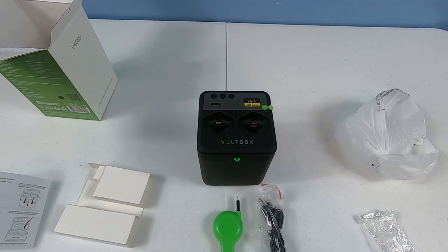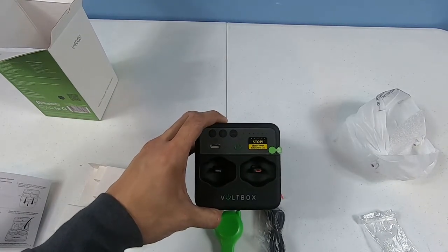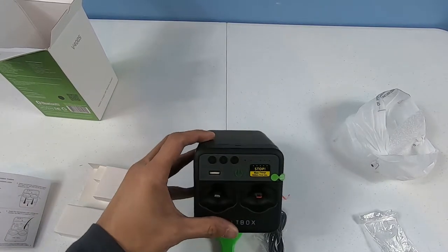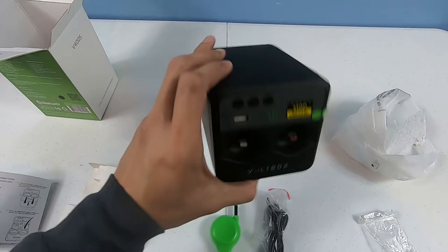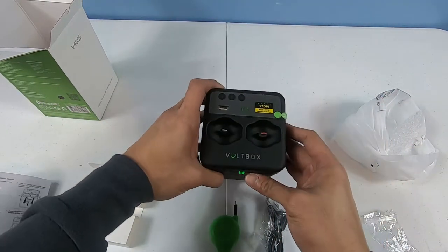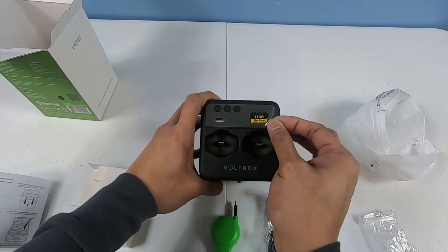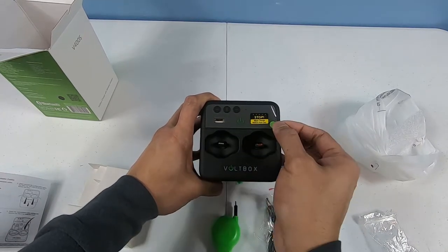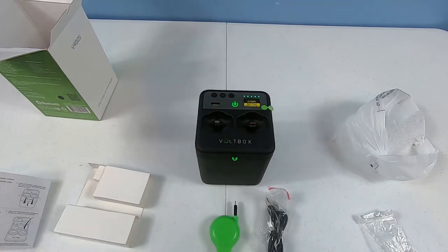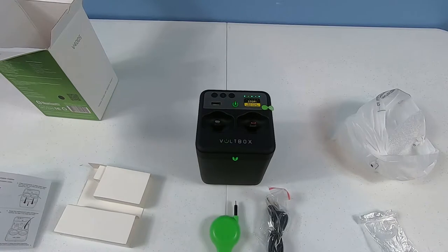It says right here: 'Must charge before first use,' so I won't be able to fully use it yet. On the back it says 'peel here for USB - must charge before use.' Let's see if it'll even turn on - okay, so it does turn on. You have that power button right there.